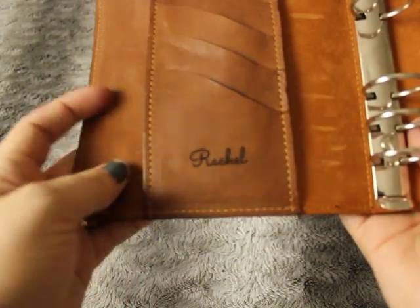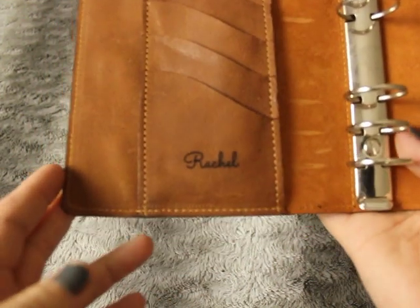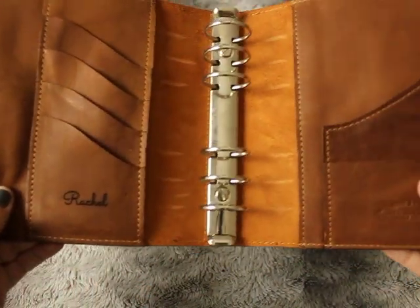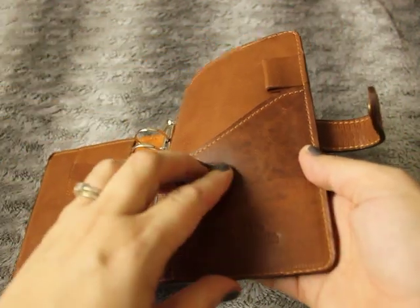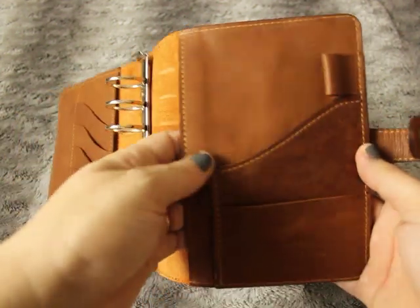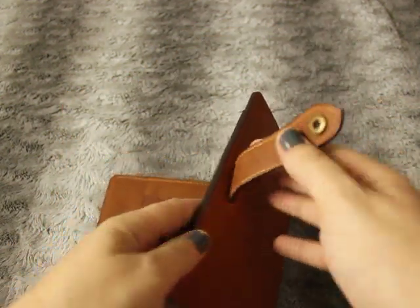He will emboss whatever you want — I just got my name. It's the very first personalized planner I've ever had. Planners that offer personalization I don't generally bother with in case I sell them on, but I don't think I'll ever sell this one. On this side you've got their logo, a little pocket, a secretarial pocket, a pen loop, and another long pocket.